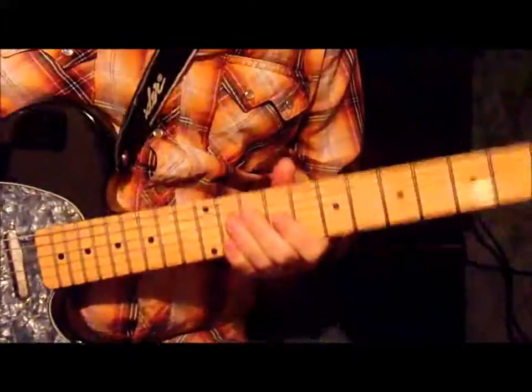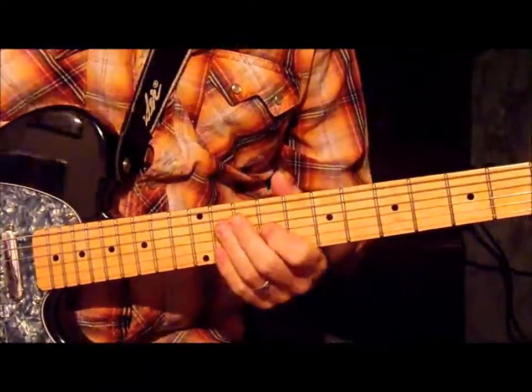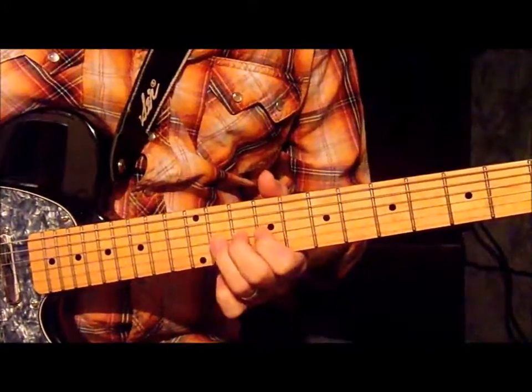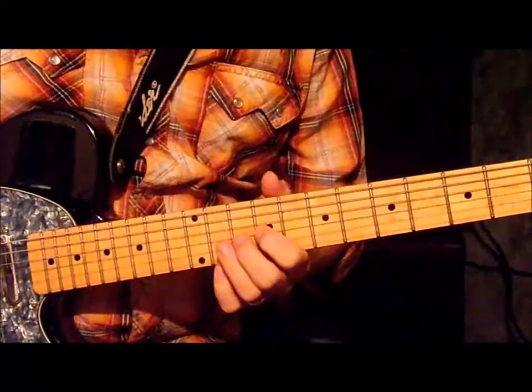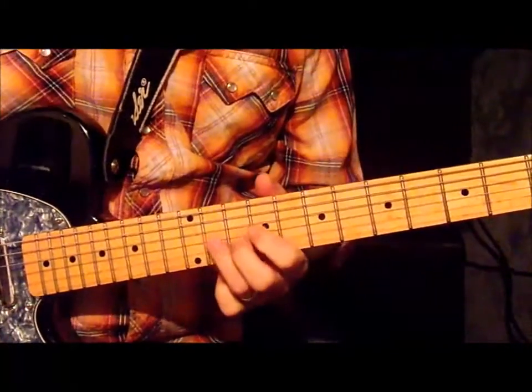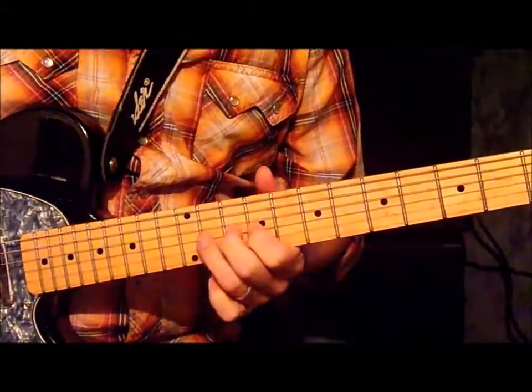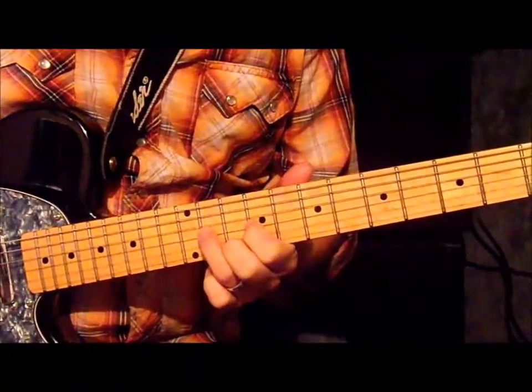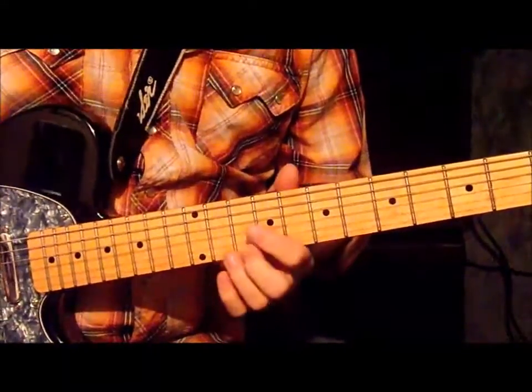Alright, here we go. We're going to start down here on the 9th fret, 3rd string, and we're going to walk it to the 11th fret, 3rd string. You're going to go 9, 10, 11, and then on the bottom 1st string on the 10th, you're going to pluck it.